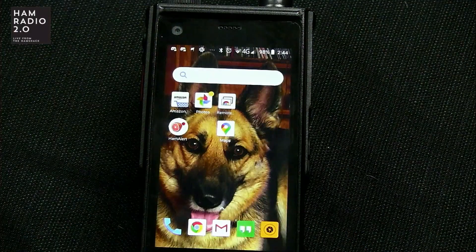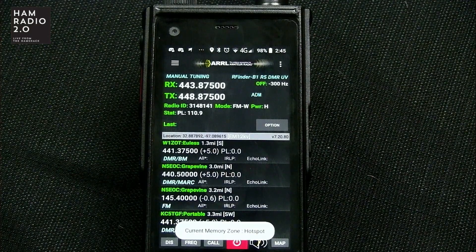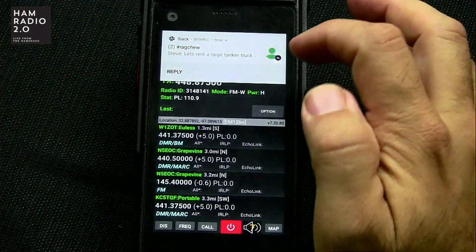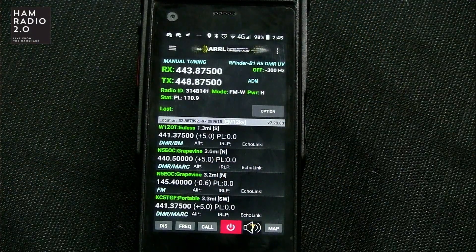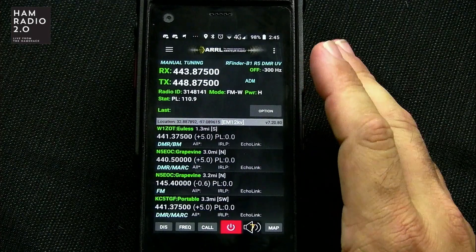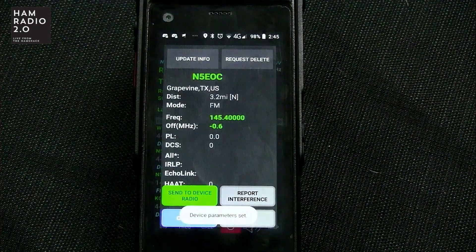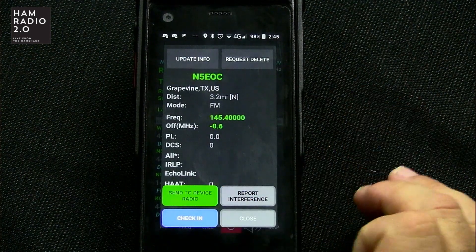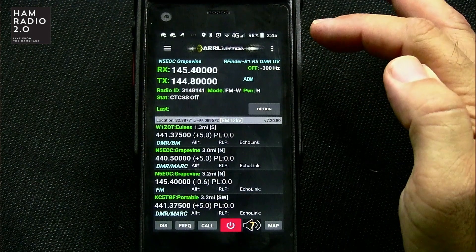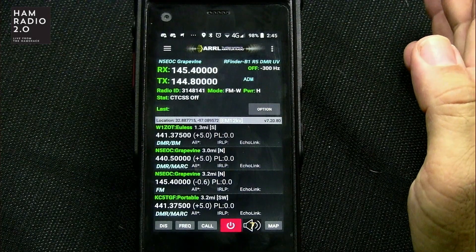This is what the application looks like. This is the icon right there — you click on that, and you see the red button at the bottom, which indicates that the radio is powered on. The app uses the GPS in the phone to find repeaters near you. I can click here, click 'Send to Radio' — the green button says 'Send to Device Radio' — and you can see the programming info for RX/TX there, with my radio ID underneath it, which for analog we don't use, but it's always displayed.